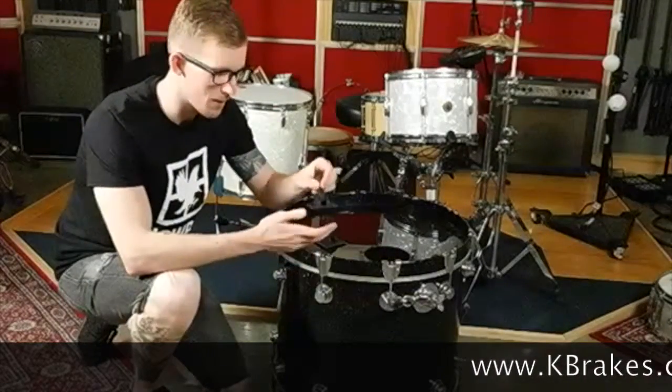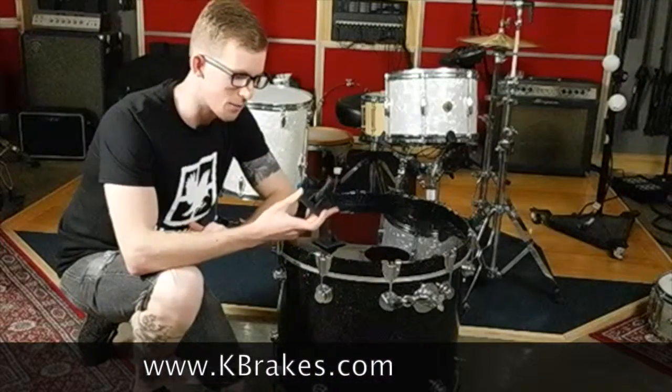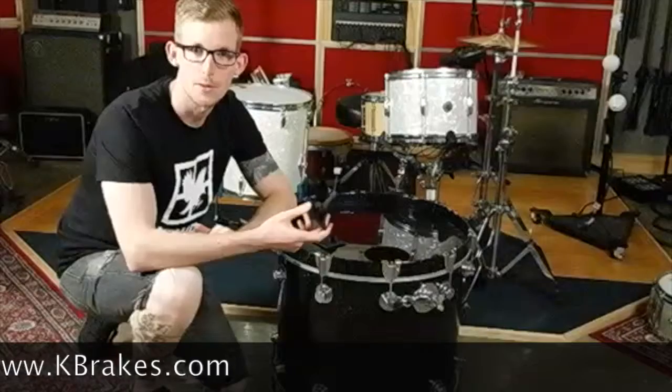My name's Jonathan, I'm in a band called Braided Veins, and I want to talk about K-Breaks. It's a new product that came out, and it does the one thing that drummers have always wanted to do: stop their kick drum from sliding.